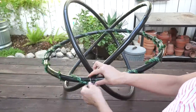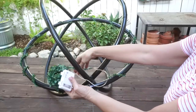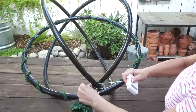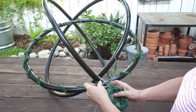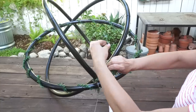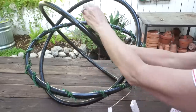Now I'm going to attach the second strand of fairy lights — you can see I just tied that right there. I'm going to try to keep this one together this time and just wrap around again.